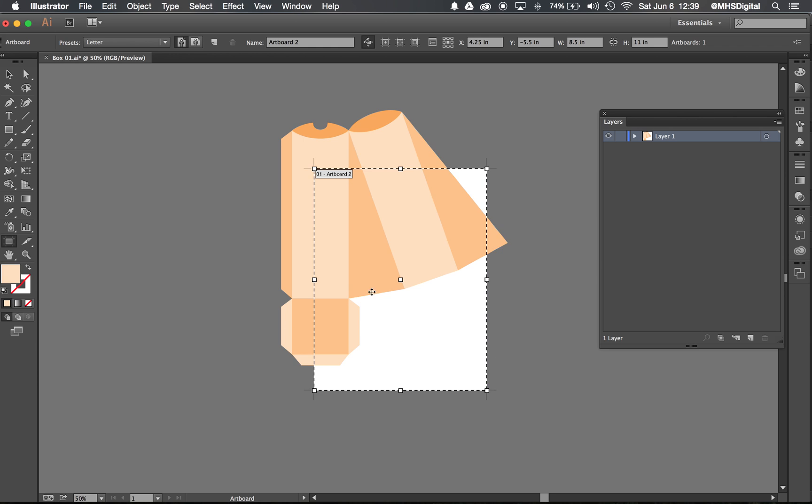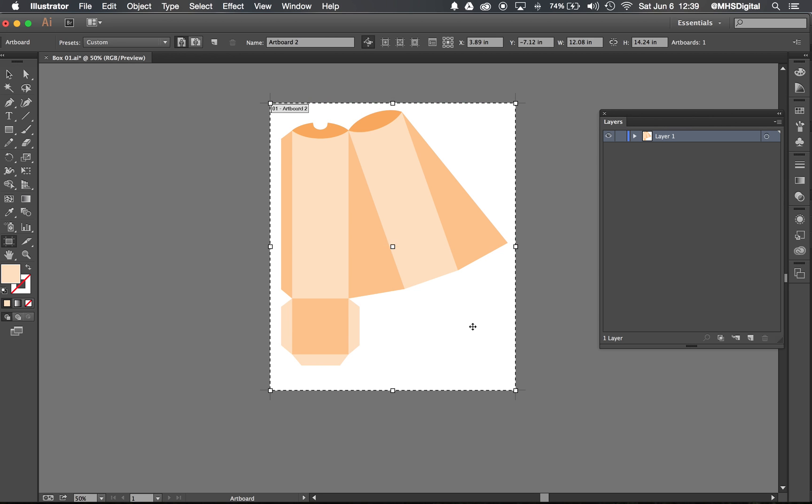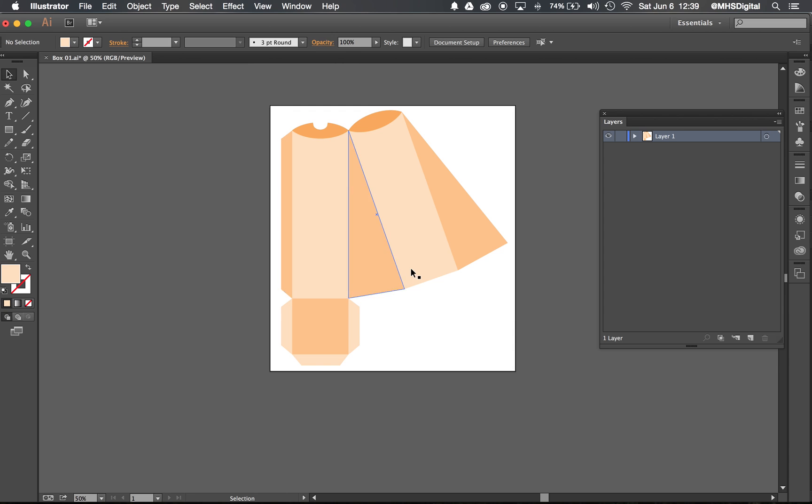Before I call this done, I'm going to get my Artboard tool and stretch the piece of paper sitting behind my template to make it slightly larger than my template size. I don't need it a lot bigger — the exact measurements don't matter at all — it just needs to be slightly bigger than my box template. Now I'm ready to go ahead and get to work on my design.